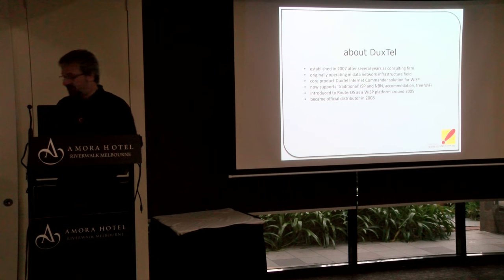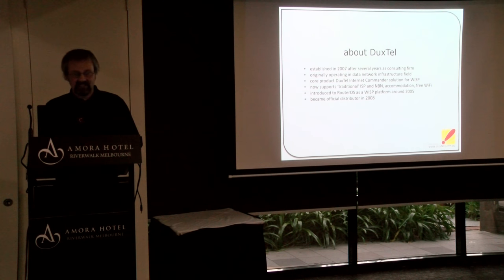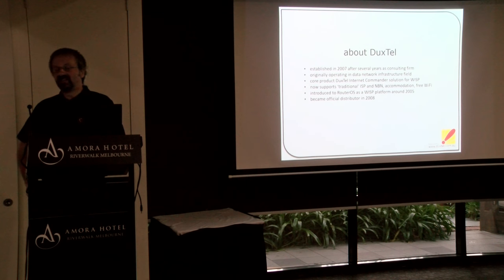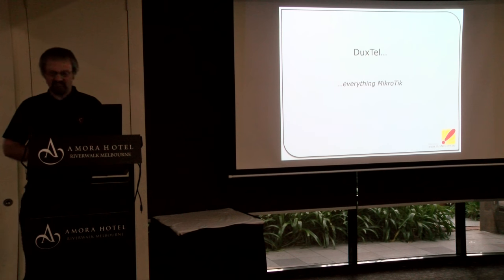We also have a software platform — some of our software friends here operate ISPs, wireless ISPs, and public network access. Anywhere where you have an end user accessing internet, we can do that. That's where our introduction to MikroTik came from. Before I was introduced to the RouterOS platform, I used a variety of other things. When I saw this one, I thought, where have you been all my life? This has everything we ever need. So yes, Duxtel's byline is just everything MikroTik — think MikroTik, think Duxtel.